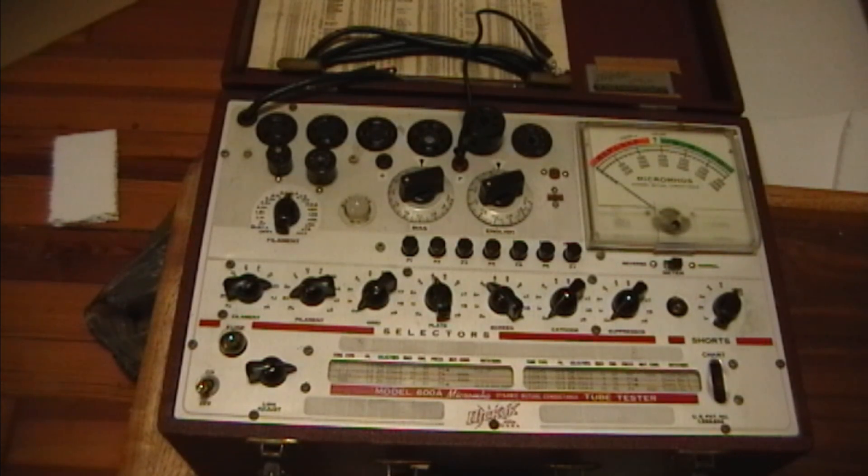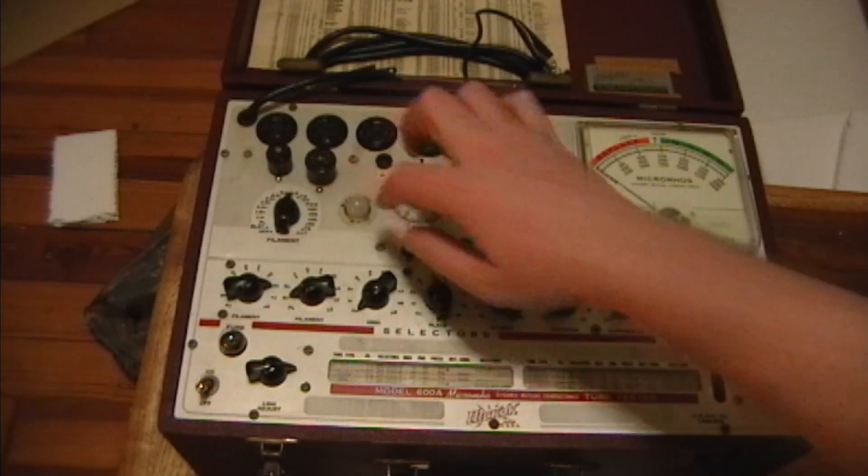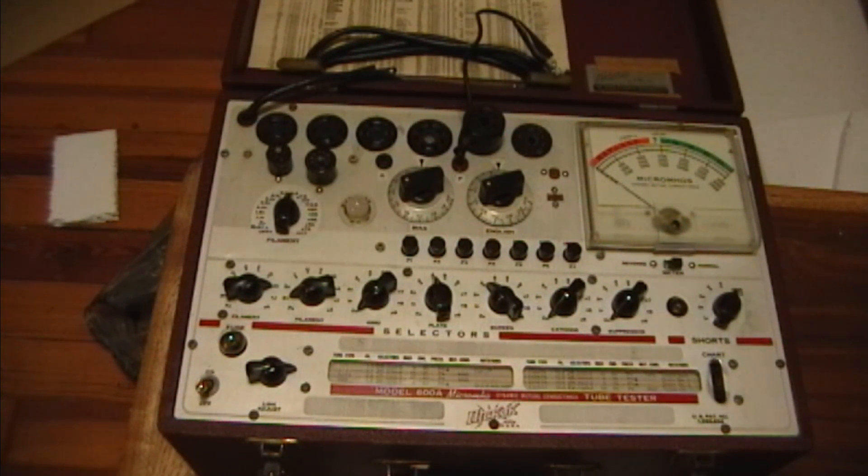Now I do have some other nice tube testers like my i-177, the militarized transconductance tube tester, which is also made by Hickok, but that really only does pre-war tubes. It doesn't even have a 9-pin socket like this does. Although there was an adapter kit you could get for it, they're a little hard to find and pricey. Even with the adapter kit it's still a little awkward - if you want to test a 12AU7, you have to jump through a couple extra hoops that I won't have to with this tester.